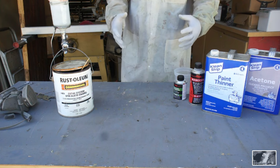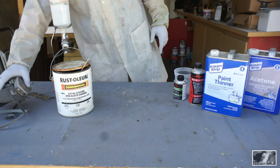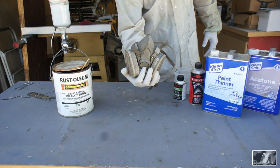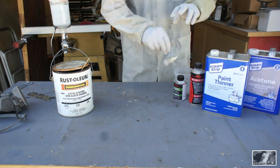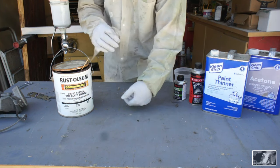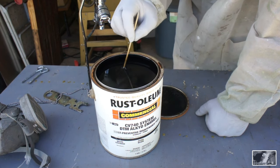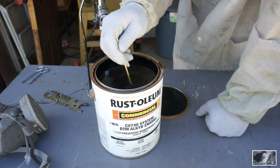As we get ready to mix some paint, I want to remind everybody to employ proper safety practices. You're going to need a carbon charcoal filter, proper eyewear, and you may want to consider something to protect your skin. Now I just cracked open this can of Rust-Oleum paint.